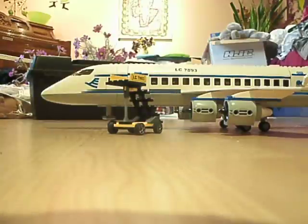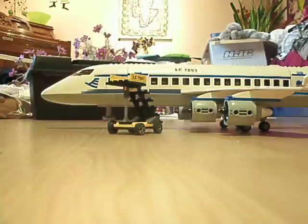Hey YouTube, it's me, Legohead. Today I'm going to be doing a review on the LEGO City Set 7893, the passenger plane, from 2006.